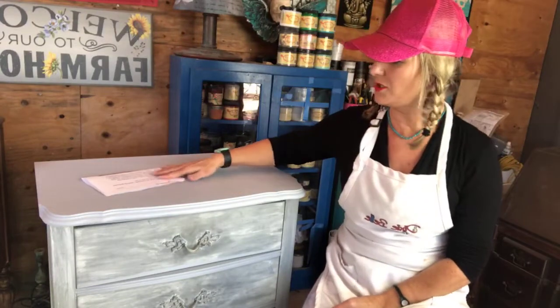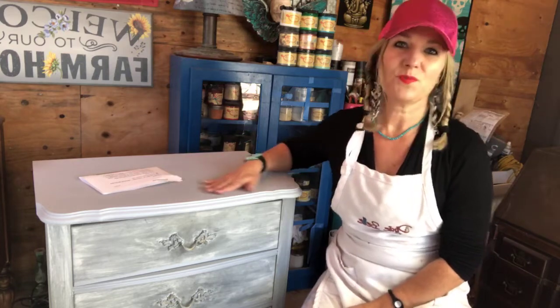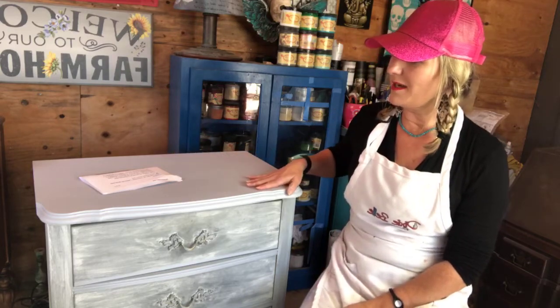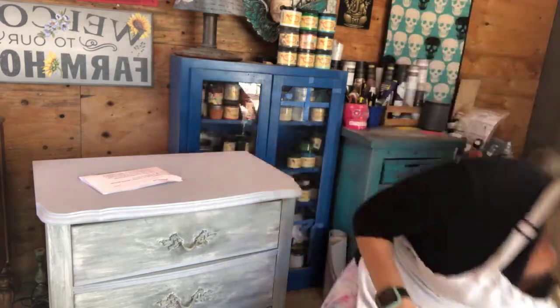I didn't even paint the top when I originally painted this piece because it was a laminate — a kind of formica melamine type of top that was super slick. It's been sitting in my house for five years, and today is the day I'm going to paint it. What I've done so far is put two coats of Slick Stick on this, and if you don't know what Slick Stick is, I'm going to tell you about it.